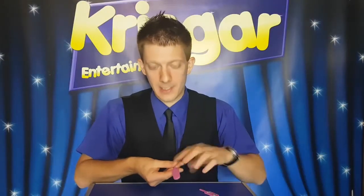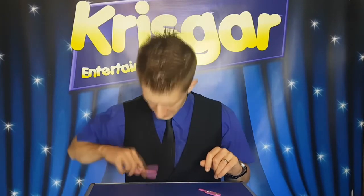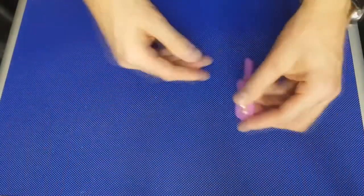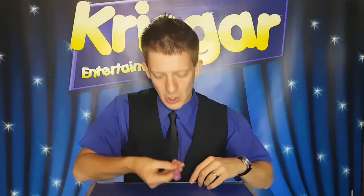Now we've got two gems on one stick and the other is completely empty — not holding on one side, but on the other as well. So we don't need that one anymore, let's get rid of that one. Now I've got two gems on one stick on one side.